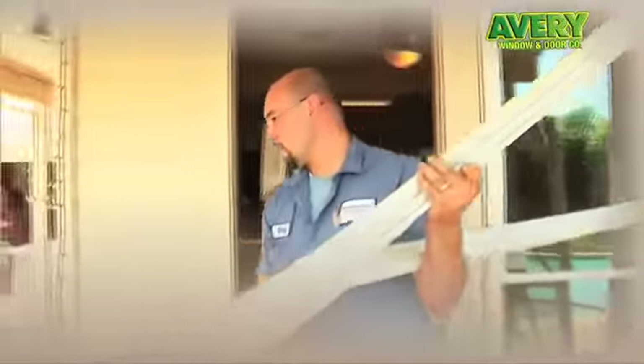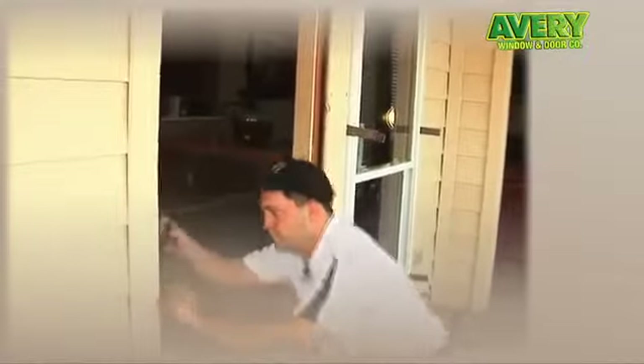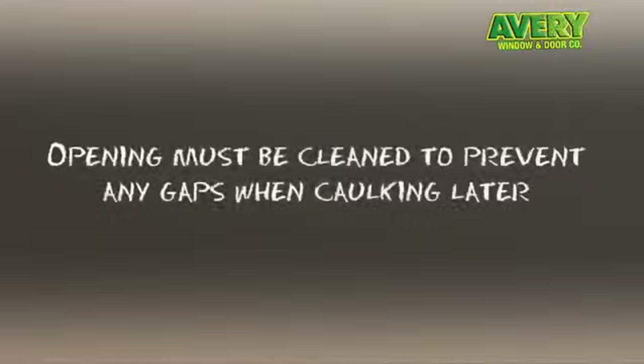Now the frame is ready to be released out of the opening. All of the insulation that's in here needs to be removed so we have a clean opening to set to. All nails and obstructions will be pulled out, and then the opening will be cleaned using a shop vac. We want the opening as clean as possible, free of all obstructions. If there's anything inside the opening — any type of dirt or debris — it could cause the window to sit out of level.